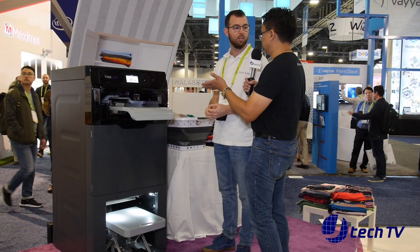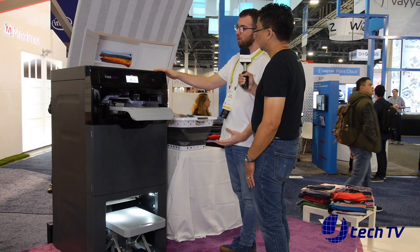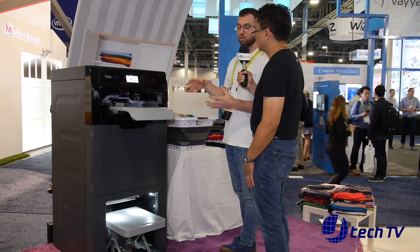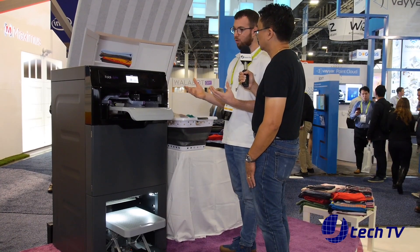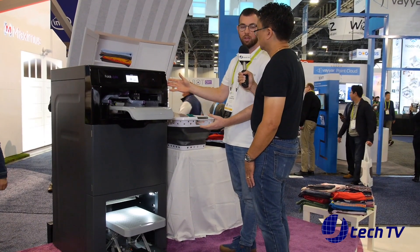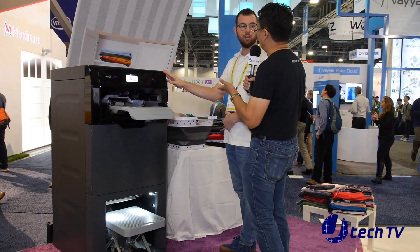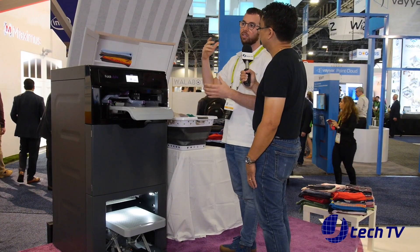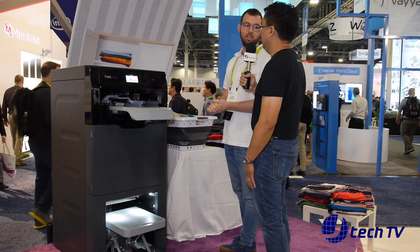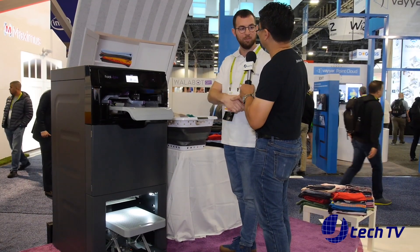And it only comes in one size? Yes, this will be the size — this is the home version. And we're also working on a commercial version for laundromats. But this one is for home use. So hopefully we'll see it by end of this year, maybe the start of 2020. That's what we are aiming for. Well, thank you Eldor. No problem, thank you.